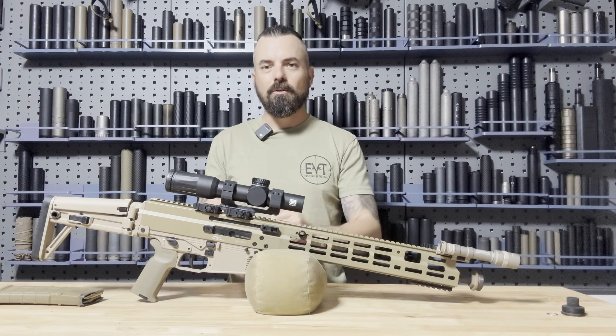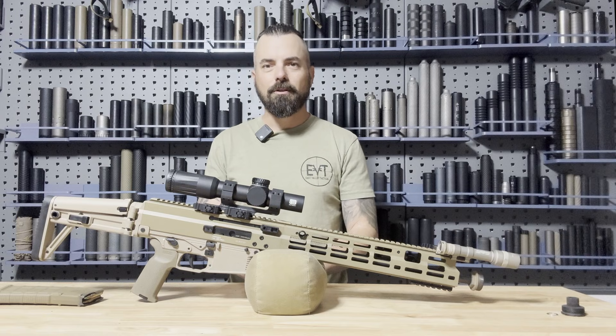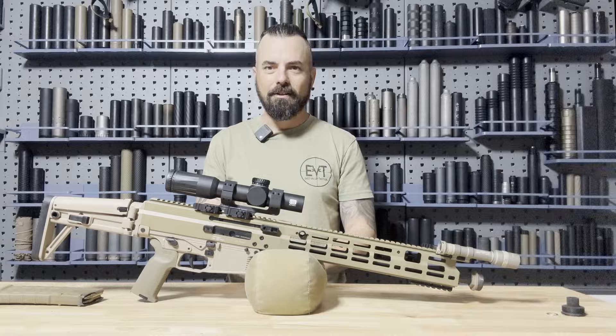Without wasting any time, let's start with some accuracy testing as well as back pressure. Make sure you hit that like, comment, subscribe — it really does go a long way for the channel. I appreciate you. Let's get into it.